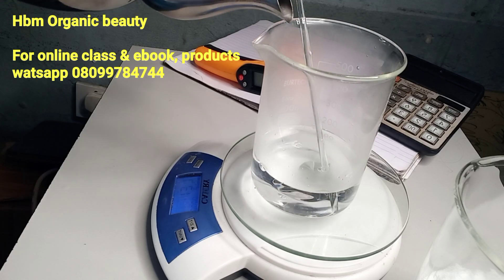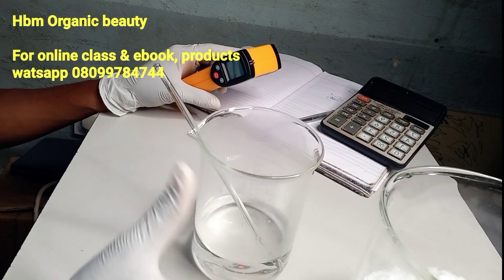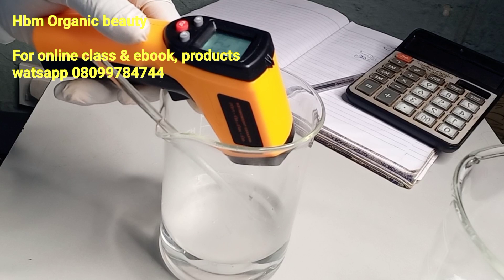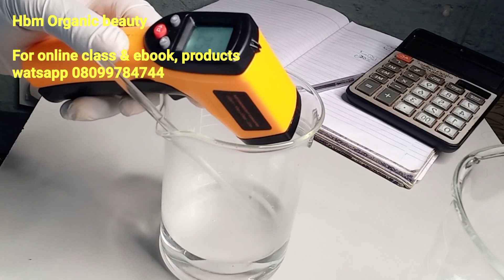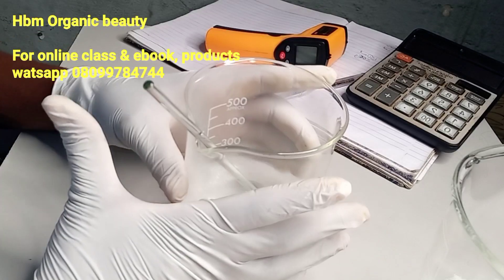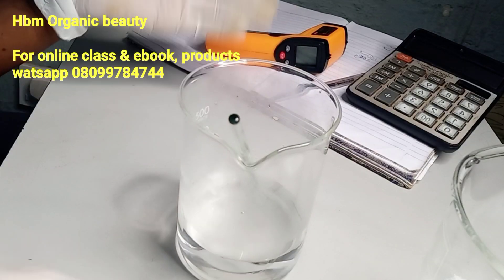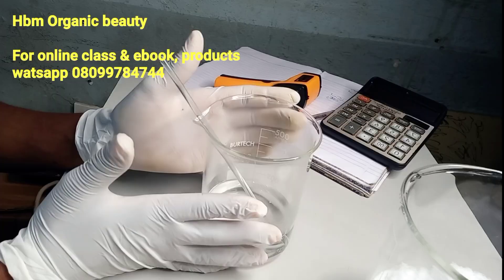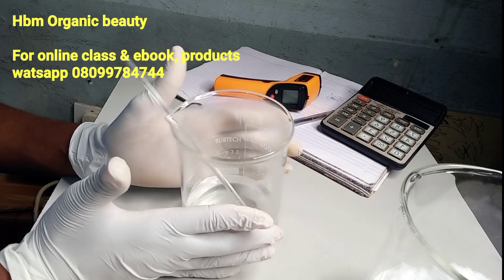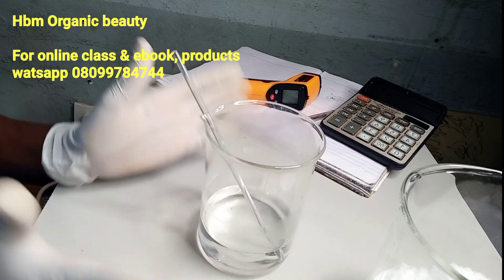This water is very hot, so I'm going to let it cool down and take the temperature. If you want to learn about heat management, enroll for our class, because your temperature matters a lot when you're making any skincare products. If you don't know how to manage your temperature during formulation, you might end up making an ineffective formula or formulation.